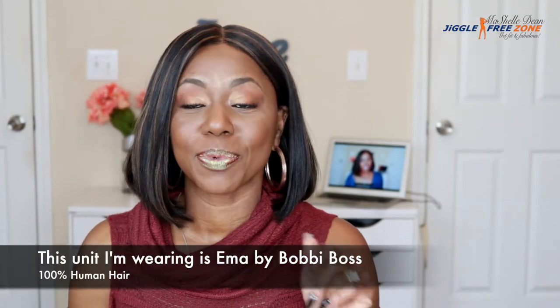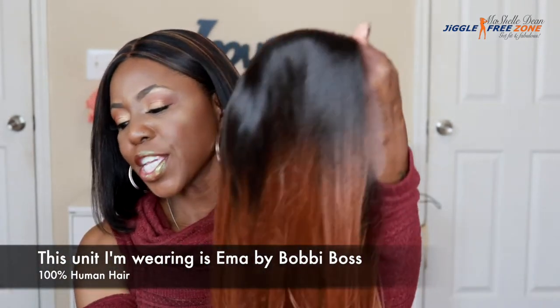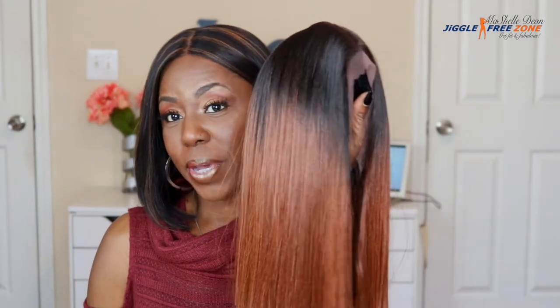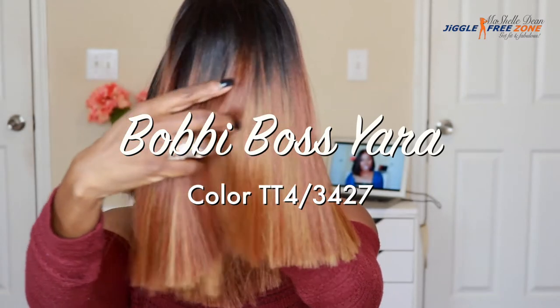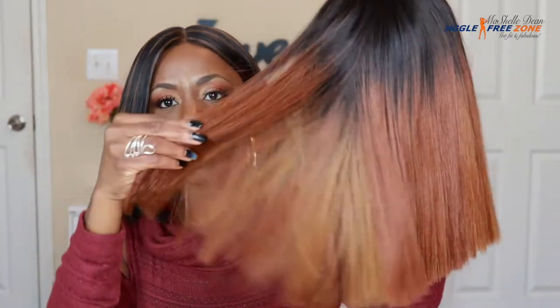Welcome back to my channel, this is your girl Michelle Miko Dean with another wig review. Today we are going to review the Yara unit by Bobbi Boss. Yara is a premium synthetic lace front wig, and I got her in the color TT4/3427. At the roots it is a color number four, and it blends into a really pretty auburn with all different shades — including highlights of blonde, number 27.